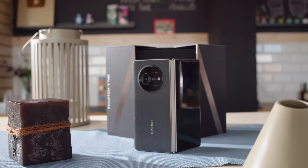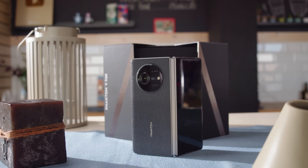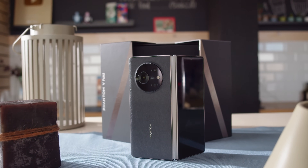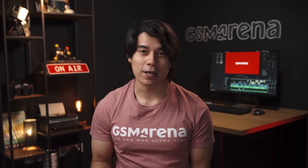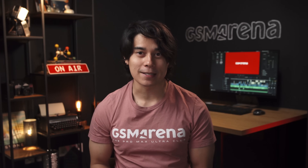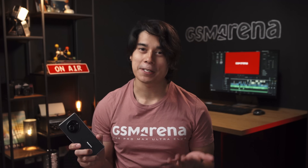The V Fold is Tecno's first foldable phone, and is also one of the first rivals to Samsung's Galaxy Z Fold 4 to appear in global markets. One advantage Tecno does have right off the bat is a much lower price — this is launching for about the same as a typical flagship.